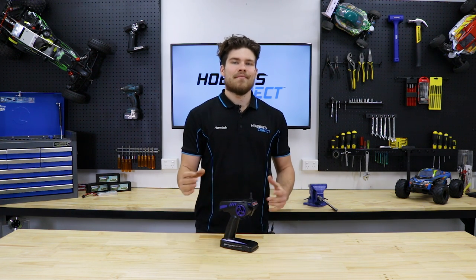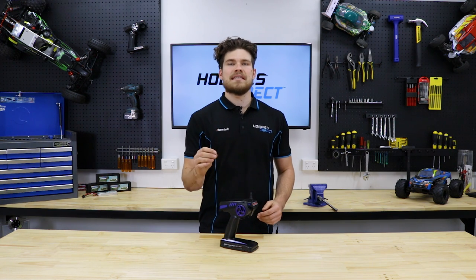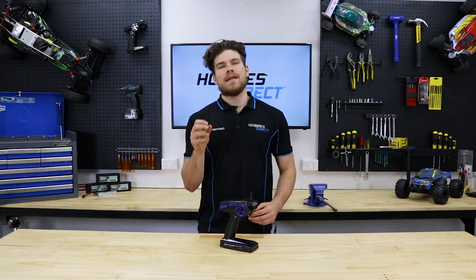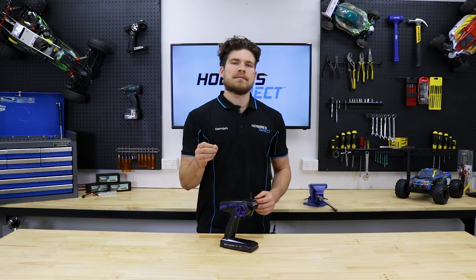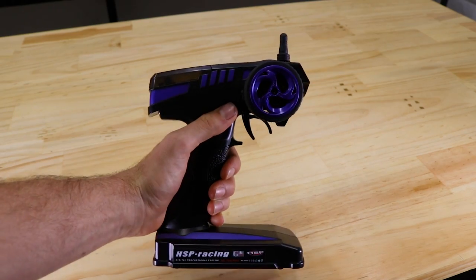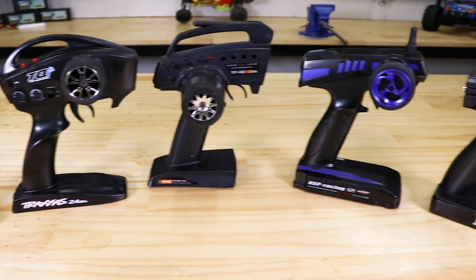Hey guys and welcome back. My name's Hamish and today I'm going to be running through some of the basic transmitter settings that are commonly found on hobby grade radios. Understanding what these settings do will help you get the best performance out of your RC car. Today I'm going to be demonstrating on a FlySky GT2, but these settings will apply to nearly all hobby grade transmitters.